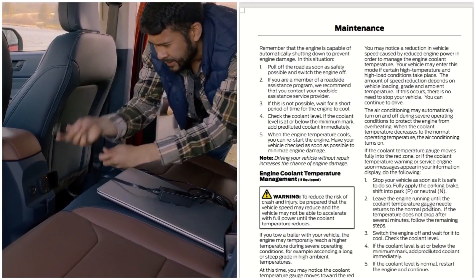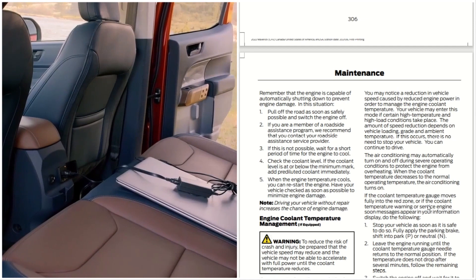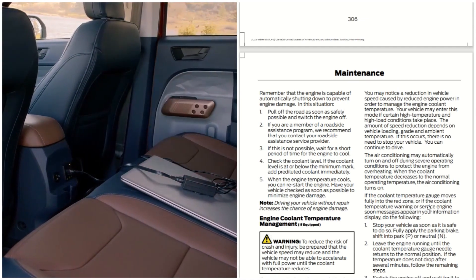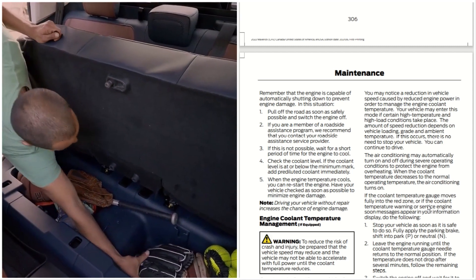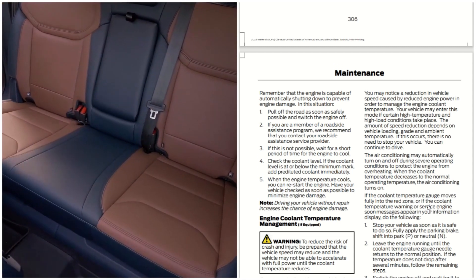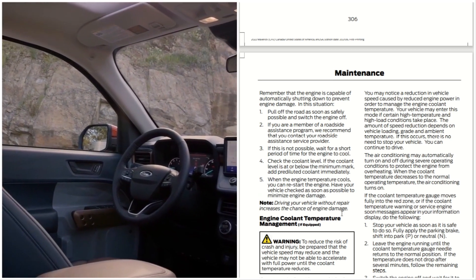That is the engine coolant system for the 2022 Ford Maverick. We learned about the coolant maintenance procedures, the fail-safe system, and the engine cooling temperature management. It is an awesome system. This is Automotive Reviews — remember to like, share, and subscribe, and have a fantastic day.